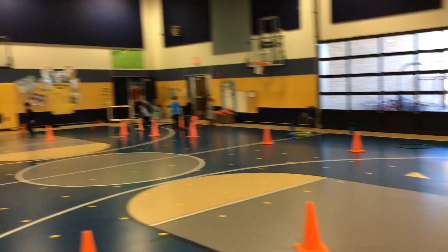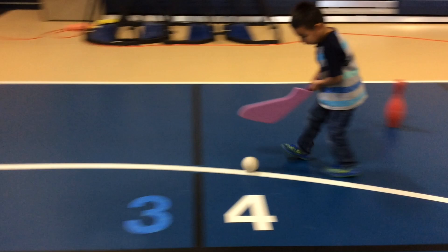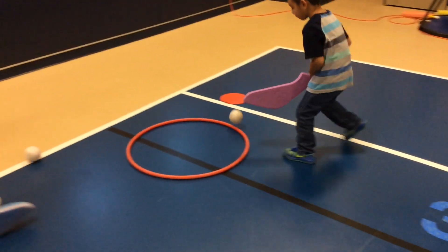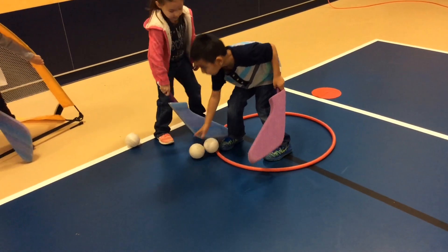There will be goalies covering each goal, blocking the balls using their feet, their hands, their sticks, or any of their body parts. Now this student will show you how to play the game correctly. Using two hands, use your hockey stick to hit the ball around all the obstacles.